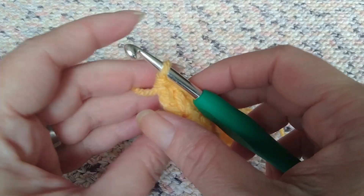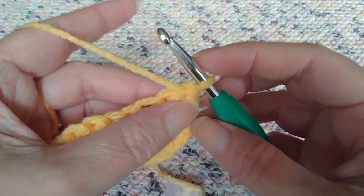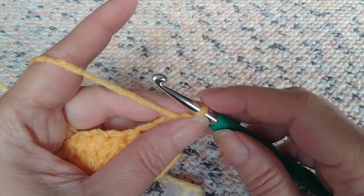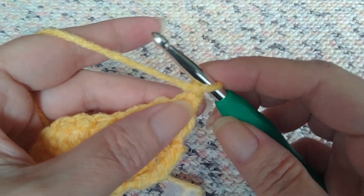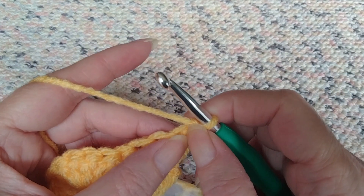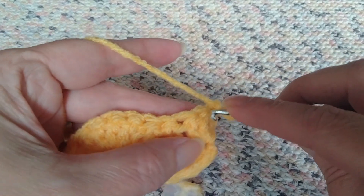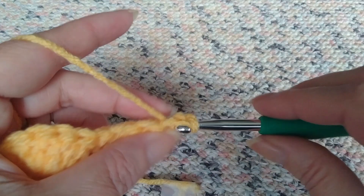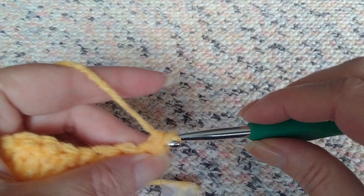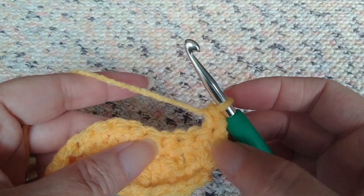Then you're going to turn your work and flip it round. On row three you're going to chain one — this chain one does not count as a stitch on this row — because you're going to make a single crochet right in that last double below, not the first. Again we're going to follow our pattern.